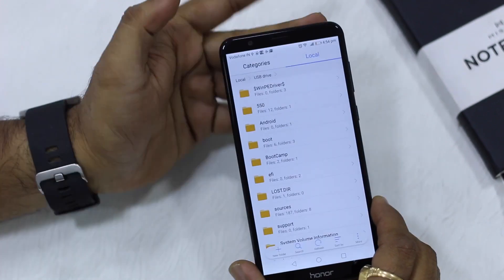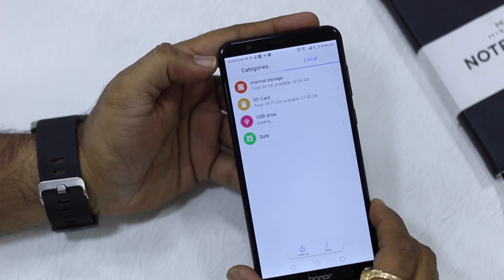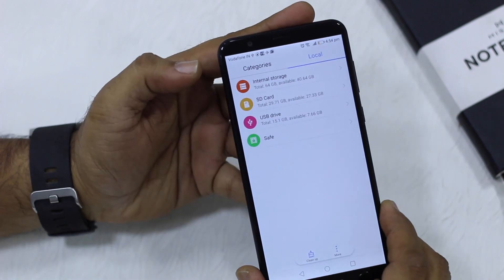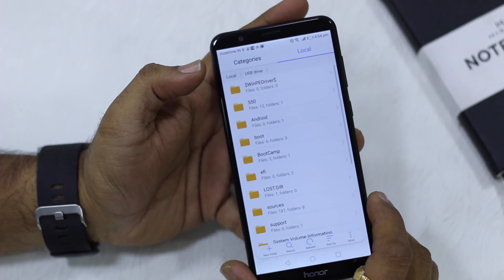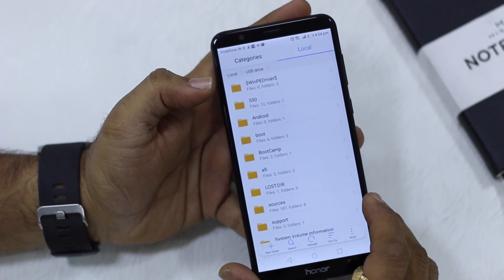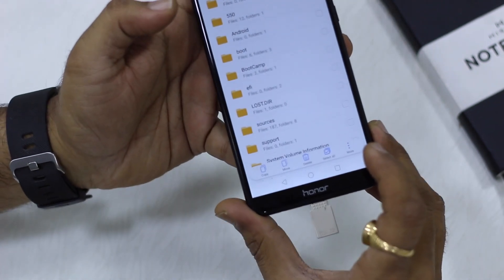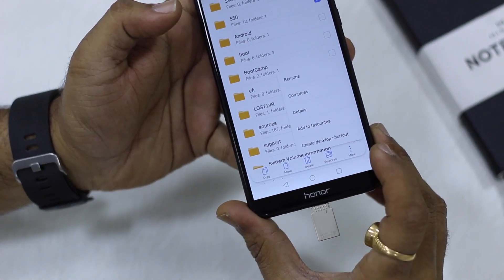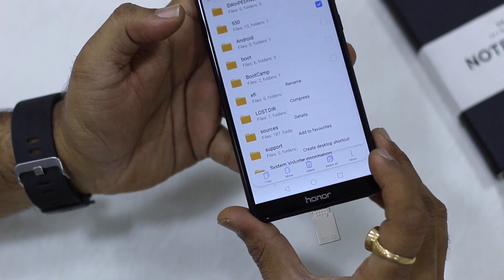Get into the USB Drive to see file operations. You can see all the files on the USB Drive, select any of them, and you get options for copy, move, delete, and more. You can also view details and add files to favorites so you don't have to navigate back every time.